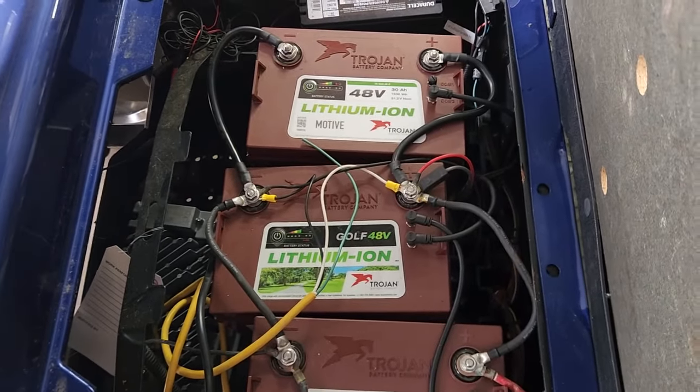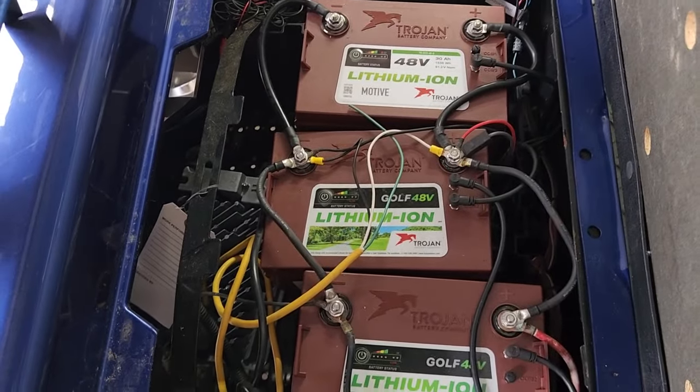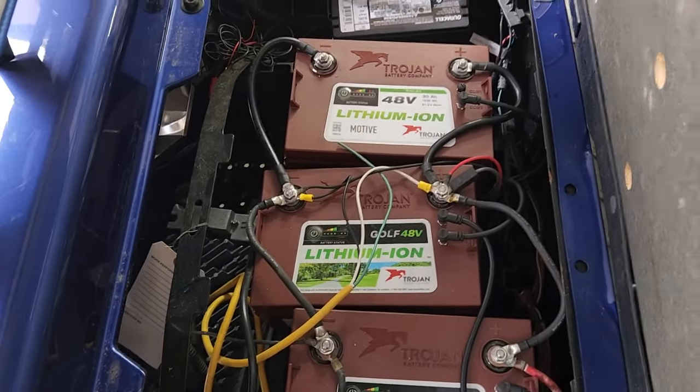I want to walk out here and show you these Trojan batteries that caught fire — I think they have corrected that problem. Let's walk out and look at these junk batteries so you know I'm not just making things up here.